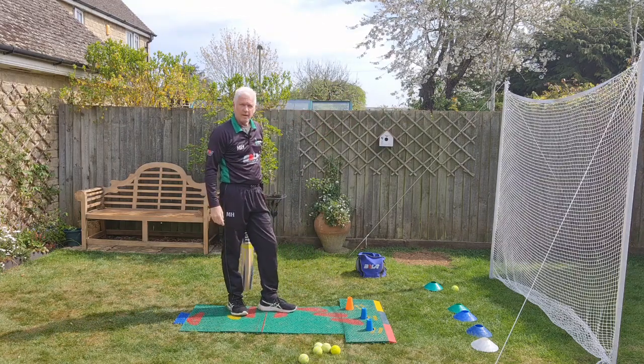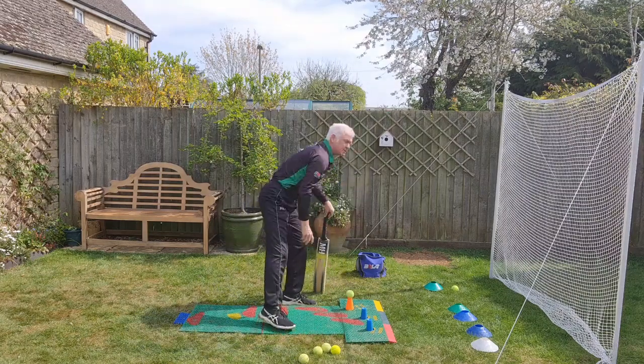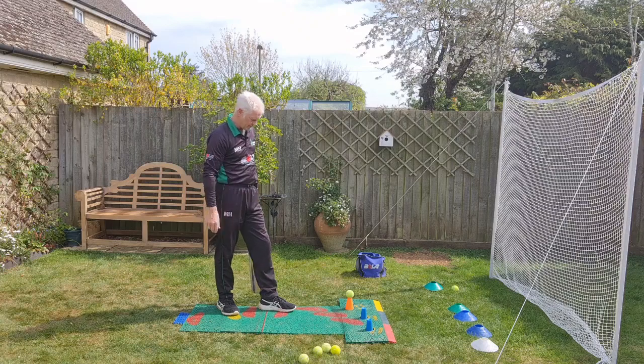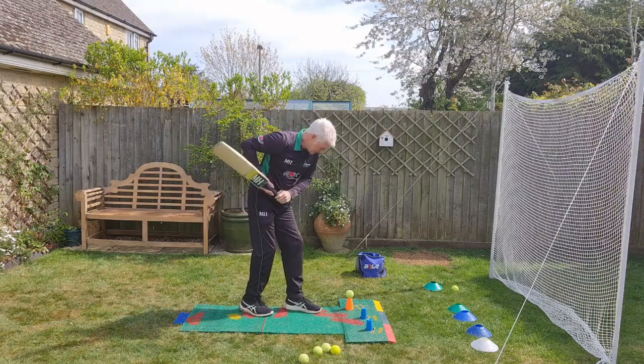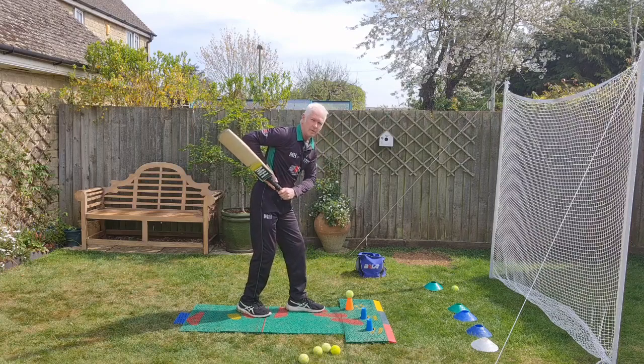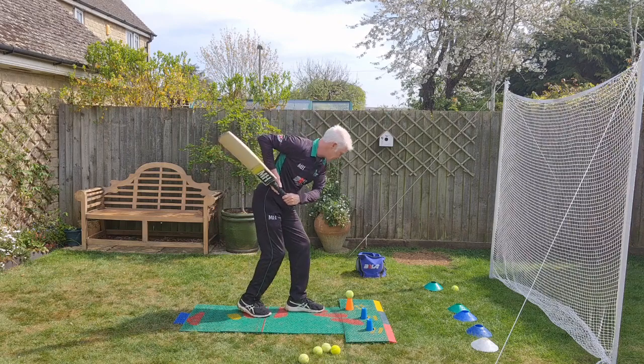So let's have a look at a way of building this up. What we'll do first is start from the finished position — the position you're in on contact. That way everything's in order. All you have to do is swing the bat through the line of the ball to the target area, which is to try to hit the ball between the two green cones.